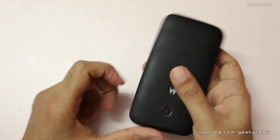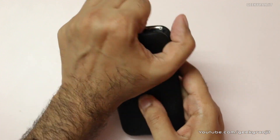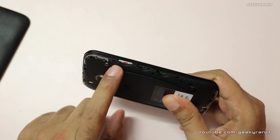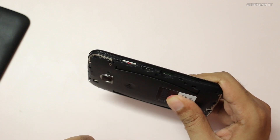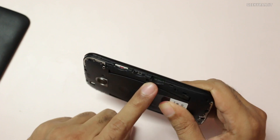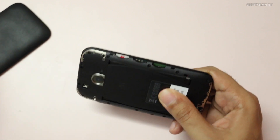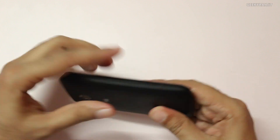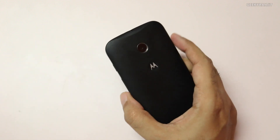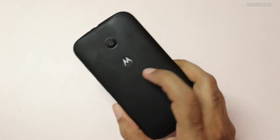The back cover can be opened, revealing the SIM card slots. This is the Indian variant with two SIM cards — both are GSM and accept 3G or 2G SIMs. There is also a micro SD card slot supporting up to 32GB, which is a nice addition.